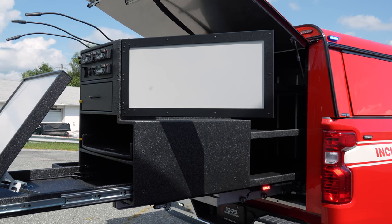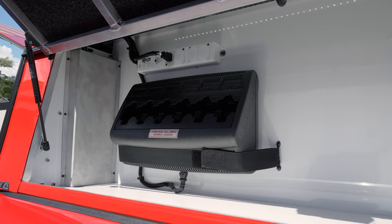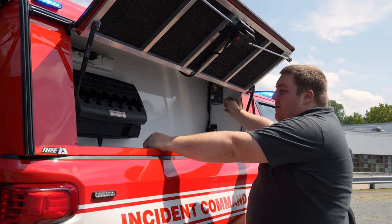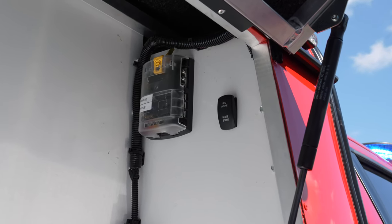Passenger side toolbox — you can see the knockout for the face plate on the back is covered up. We mounted their portable charger and have their 110 outlet up top along with the additional 12-volt USB. We have our red-white compartment indicator and the Blue Sea distribution panel, which gives them flexibility to add more later.